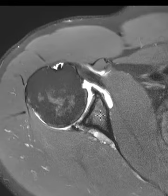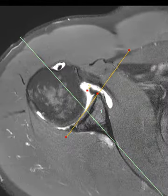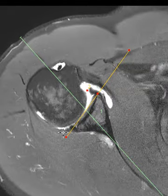We can also see that the glenoid — the angle of the articular surface should be about 90 degrees to the long axis of the scapula. So here's the scapula, and we follow that across to the midpoint of the glenoid, draw a line through the glenoid, and this should be roughly 90 degrees plus or minus 7 degrees, but his is about 15 degrees retroverted.